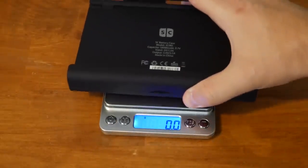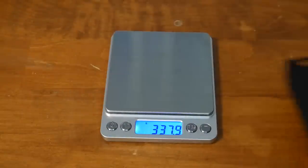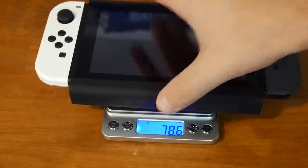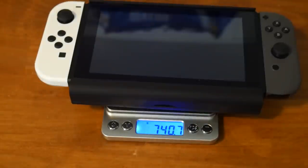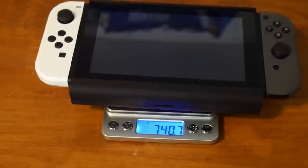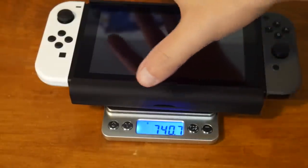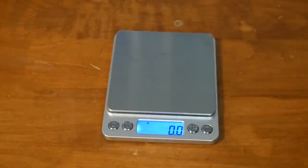Let's go over one of the biggest drawbacks to attaching a big battery case like this to your Switch, and that's the weight. It's going to weigh more — in this case, no exception. This case alone weighs in at over 330 grams. Add the Switch to the equation and you're coming up on almost 800 grams. You will absolutely feel this when using the Switch, especially when holding it in handheld mode. The system feels quite heavy with this case attached, but I guess that's the price to pay when you attach such a large battery — there's really no way around it.